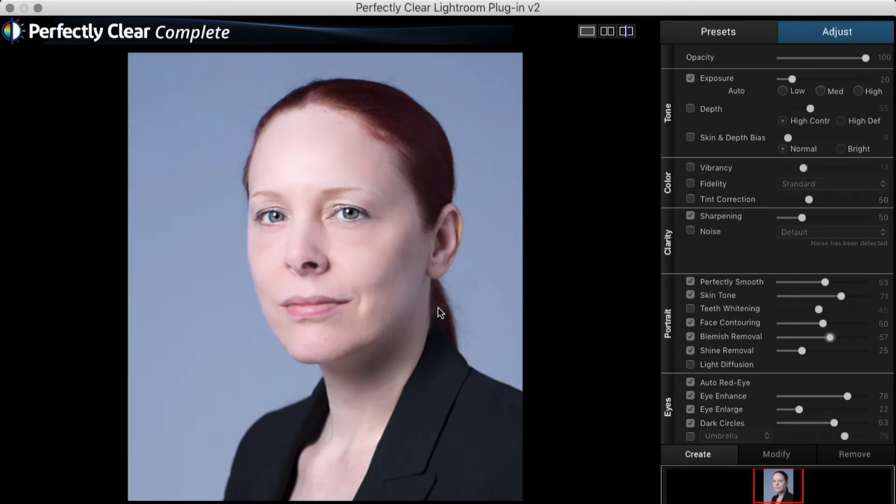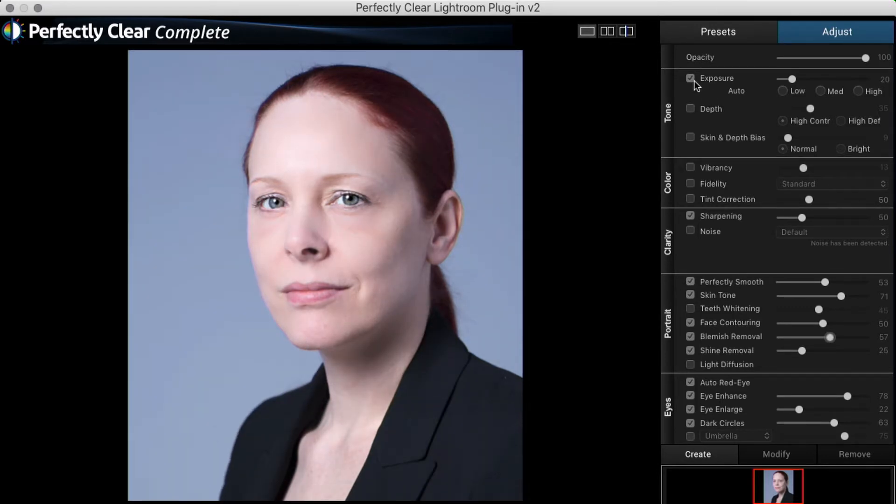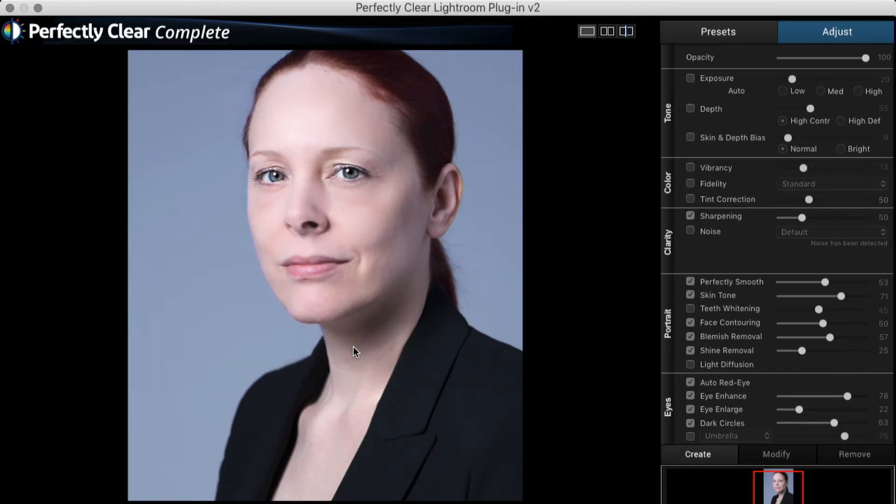Before. After. We have exposure checked here. If you don't want that you can just uncheck it — that's pretty good. Let's see that on and off: exposure on, going up just a little bit, and turning it off. I'm going to keep this one off. It looks great like that.